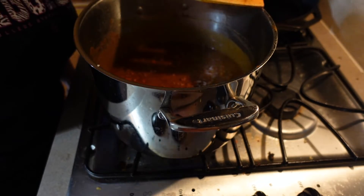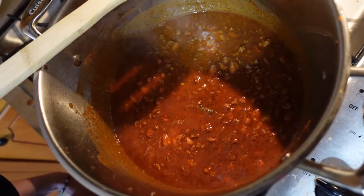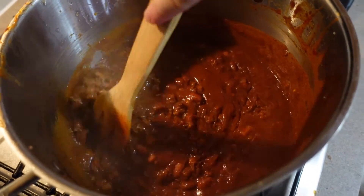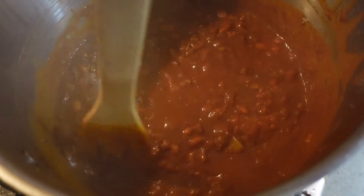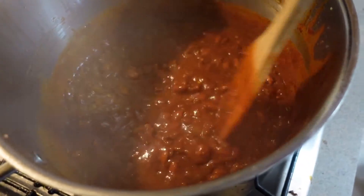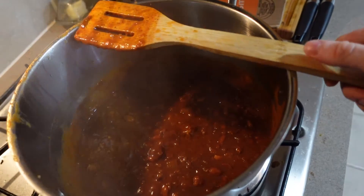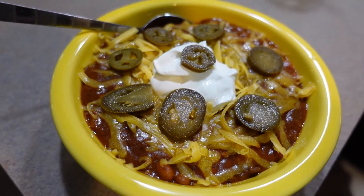I'm a big advocate of tasting as you cook — it makes you a better cook because you know how things are affected, and your food will be delicious when it's finished. Look how delicious and thick that is! Yes, I know it has beans, but this is the way I grew up on chili and I just can't have chili without beans — it's just not right to me. I would simmer this for at least an hour before taking it off the heat. Dress it up however you like and enjoy!